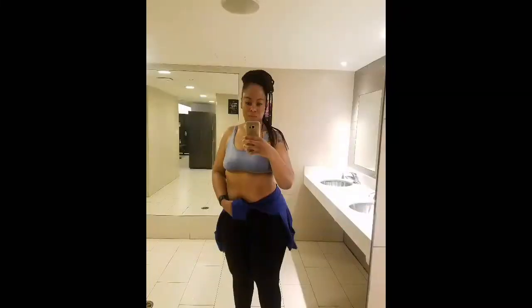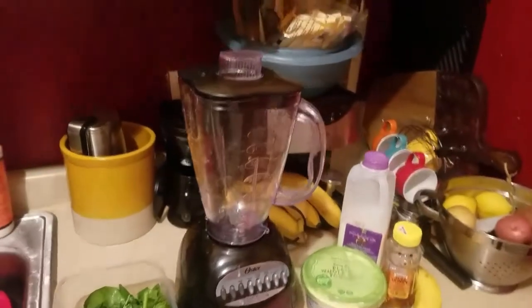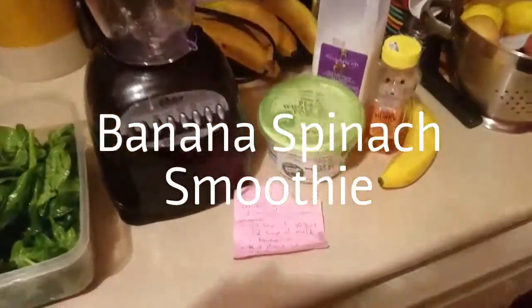Hey guys, I'm Ebony from Build to Destroy Fitness. I started my journey at 305 pounds and made it to 215. Now I'm just toning and building muscle. But today I wanted to talk about my smoothie recipe.